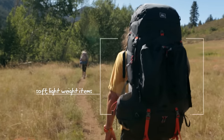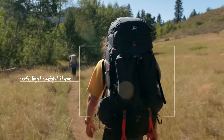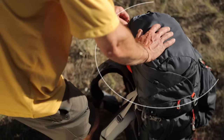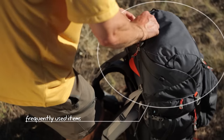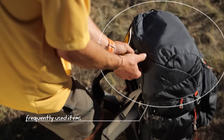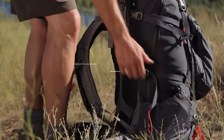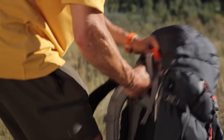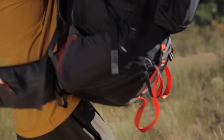Around the heavy gear and to hold it in place, wrap softer, lighter weight items, like parts of your tent or clothing. Stash frequently used items, such as your map and compass, snacks and other essentials, within easy reach. Finally, tighten up all those compression straps to limit the load shifting and keep your pack looking as sleek as possible.